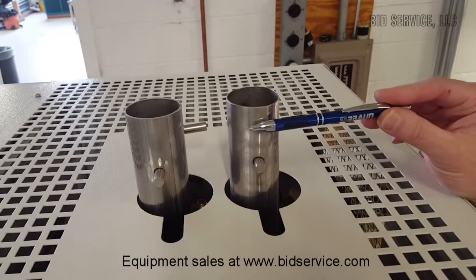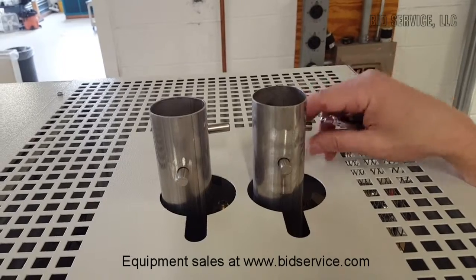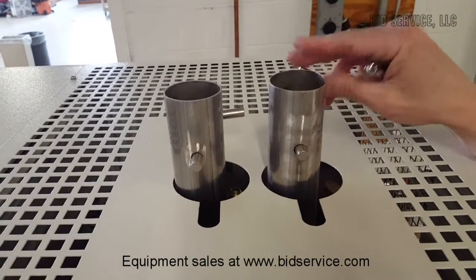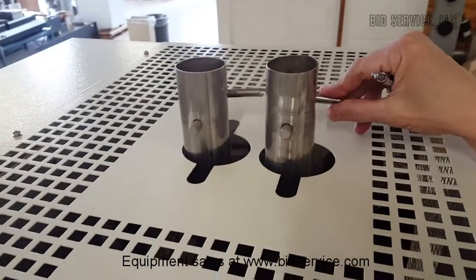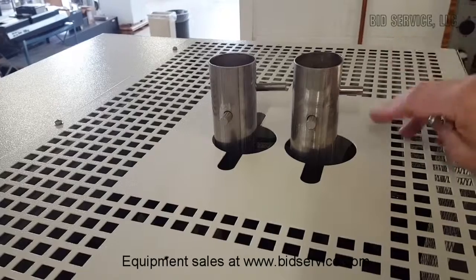Up top here you have an intake and an exhaust damper leading into the chamber. You can adjust it — this is open or closed at 90 degrees — by adjusting those levers.